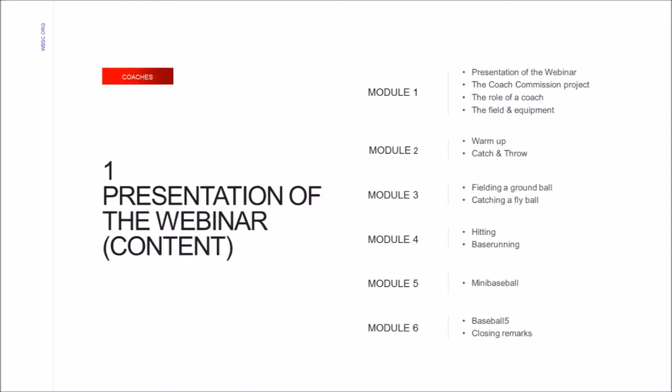The content of the grassroots webinars is split within six modules, as you can see to the right of your screen. During this module, we will give a presentation of the other five webinars, an overview of the Coach Commission project, the role of a coach, and introduce the game field and equipment necessary to play baseball and softball.